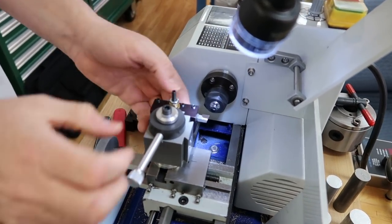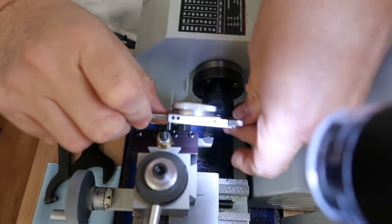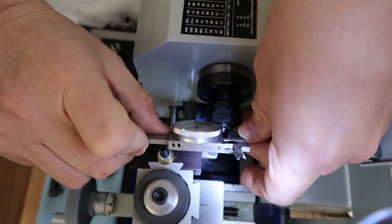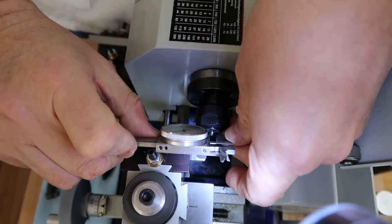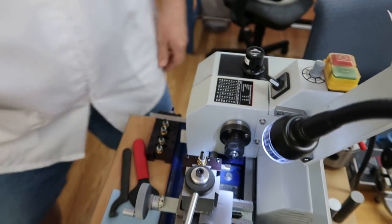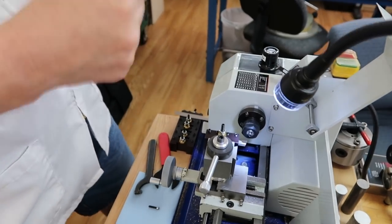Let me just take a quick measurement to see where I'm at. Okay, we're at about 0.215.